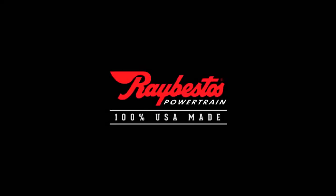At Raybestos, performance, quality, and reliability are a part of every product.